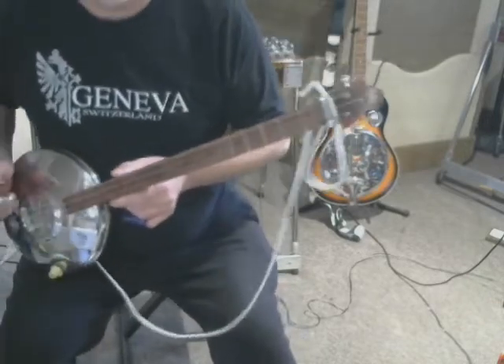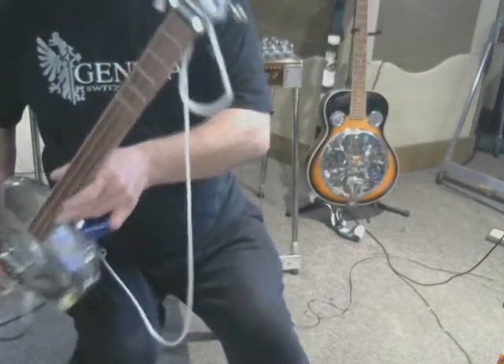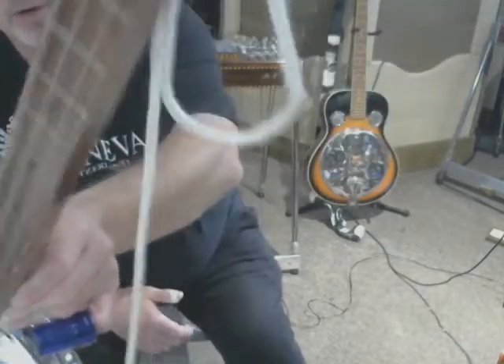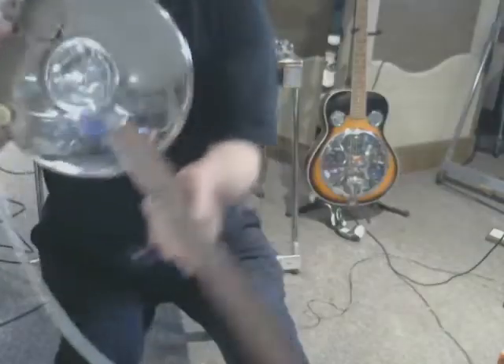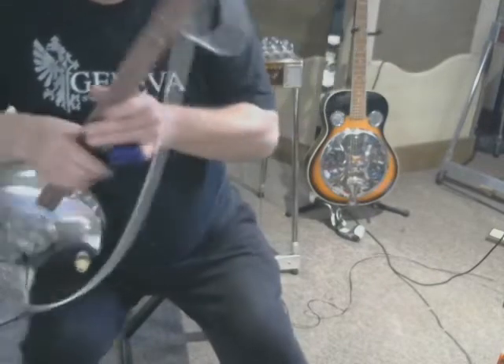Although this isn't a proper cigar box guitar by the true definition, it gives you an idea. It's basically just a stick of wood — this one has three strings. I made this out of a couple of old hubcaps from my car. The slide is actually just the neck off a wine bottle, which is likely the best they could do. I don't know if they had access to pipe and such, but that makes a perfectly good slide and it doesn't cost anything.